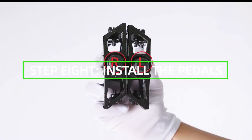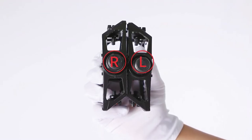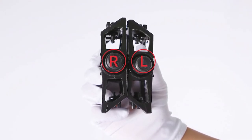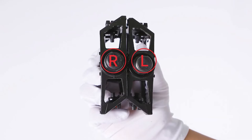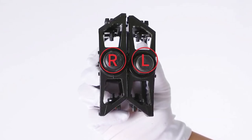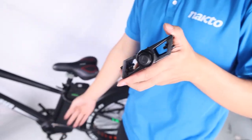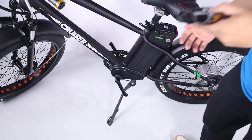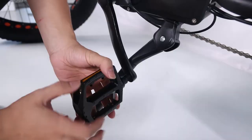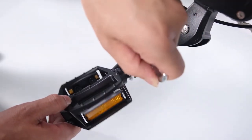Install the pedals. Locate the pedal with an R stamped into the end of the pedal axle, which indicates it is the right pedal. The right pedal goes on the crank on the right side of the bike. The remaining pedal with an L stamped onto the end of the axle is the left pedal. The left pedal goes on the crank on the left side of the bike. The right pedals are threaded to tighten by turning clockwise. The left pedals are reverse threaded and tighten counterclockwise. Carefully thread the pedal onto the crank by hand slowly. Further tighten with the supplied double open end wrench. Do not cross thread or damage the threads.